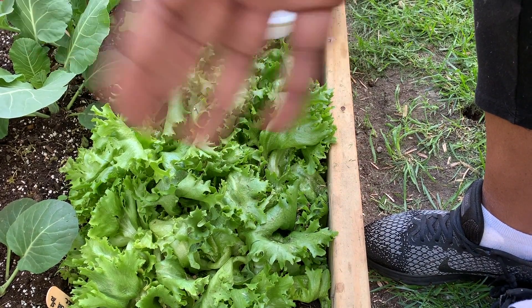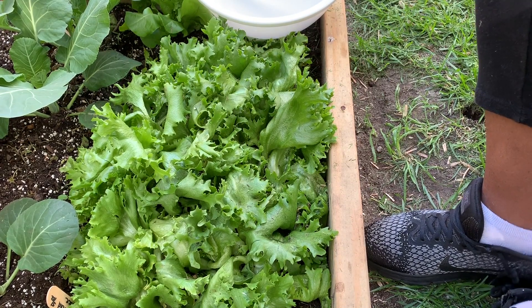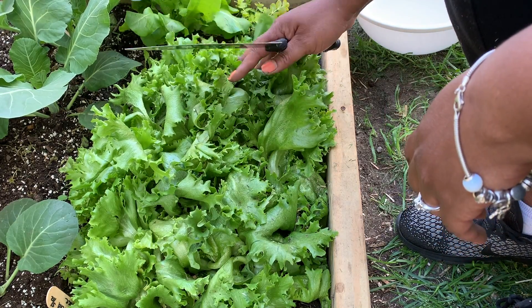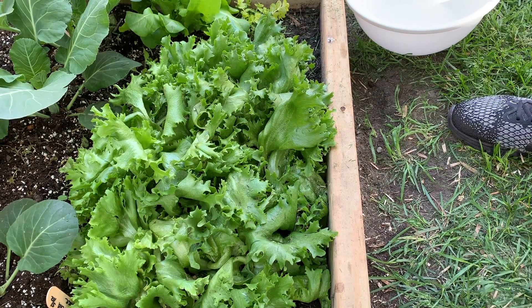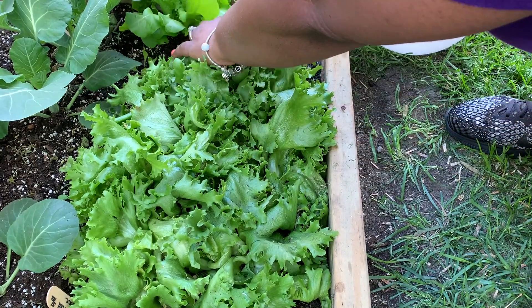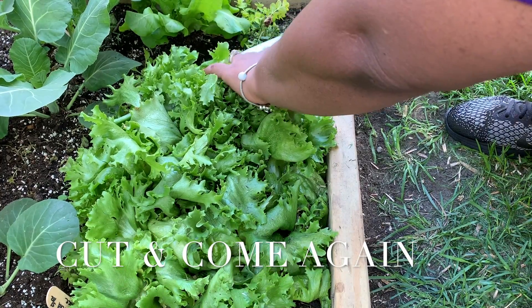Hey YouTube, I tried to get the camera angle right because I'm getting ready to cut this lettuce. This is overgrown so I'm gonna harvest some we can eat it. I'm gonna harvest this, make it, wash it off real good. So this is what you call cut and come again.